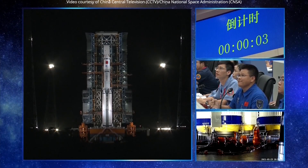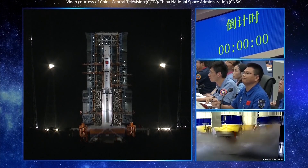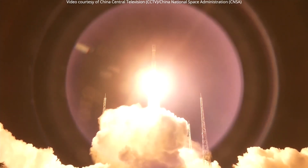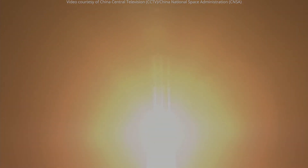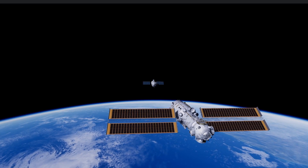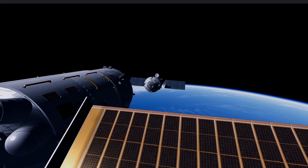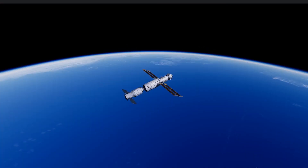A month after the successful launch of the Tianhe, the first mission to the station, Tianzhou-2, launched atop a Long March 7 from Wencheng on May 29, 2021. Tianzhou-2 also tested a fast-track rendezvous procedure, docking with the aft port on the Tianhe just eight hours after launch. Tianzhou-2 was a make-or-break mission — inside its hold was necessary supplies, space station equipment, extravehicular space suits, and propellant. Thankfully, it docked without issue.